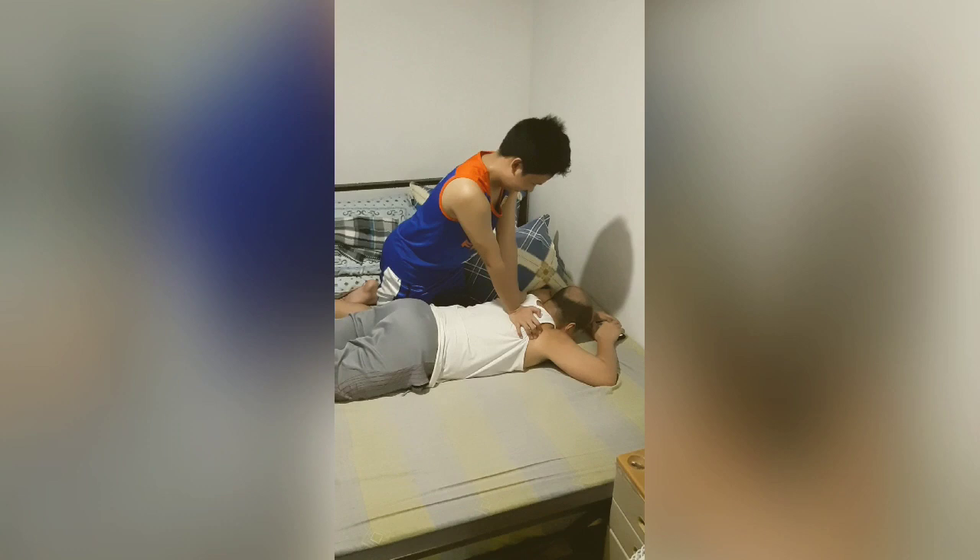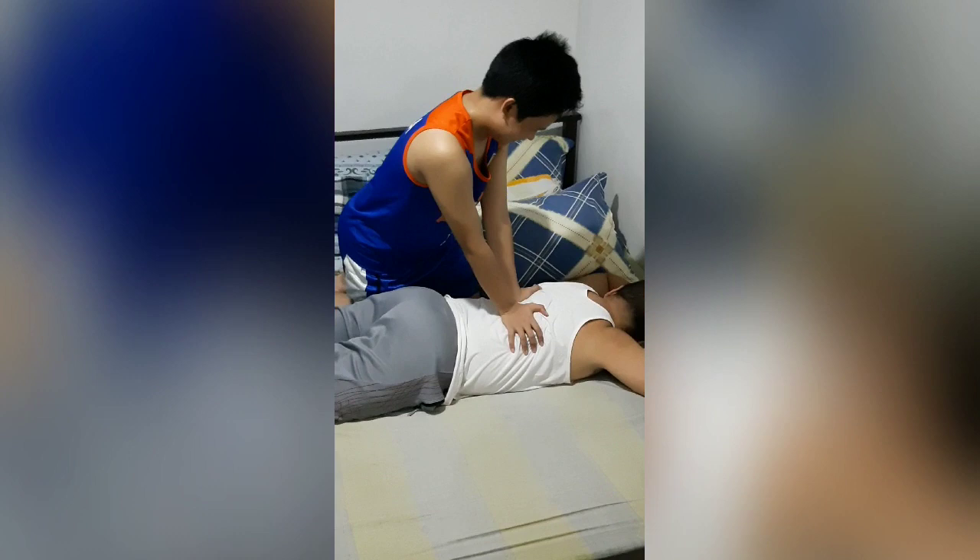Next is the back. Make sure they lay flat. It is similar to what we did with the foot. This time you do it with your hands and on the back.